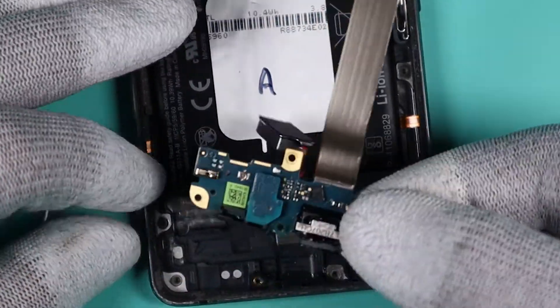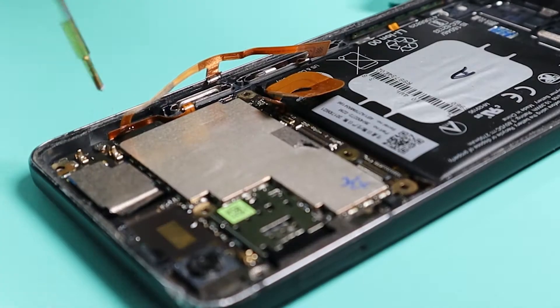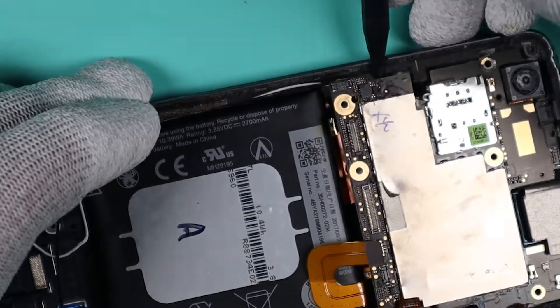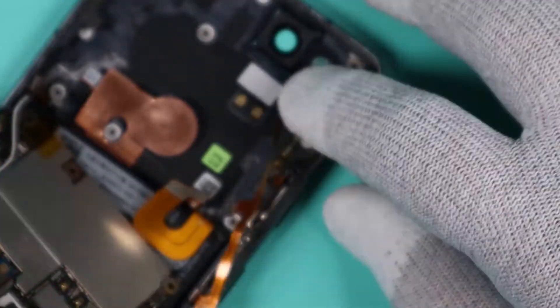Next we will need to remove the board. There are two Phillips screws that hold it down. Pop the SIM tray out and now you can lift up the board. You want to be careful when lifting the board — there is still a connector underneath it.